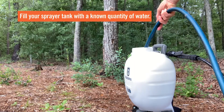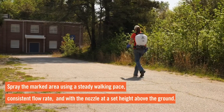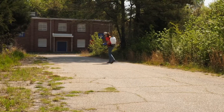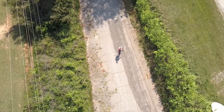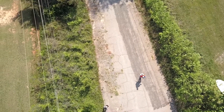Then fill your backpack sprayer tank with a known quantity of water. Spray the marked area using a steady walking pace, consistent flow rate, and with the nozzle at a set height above the ground. The addition of a horticultural dye can be made in the tank if the contrast between sprayed and unsprayed areas will be difficult to visually determine.